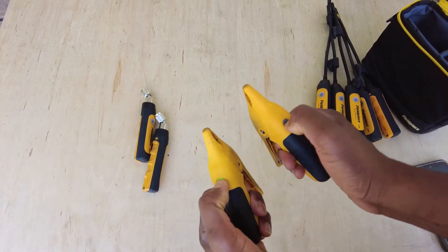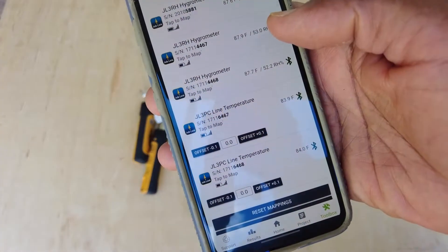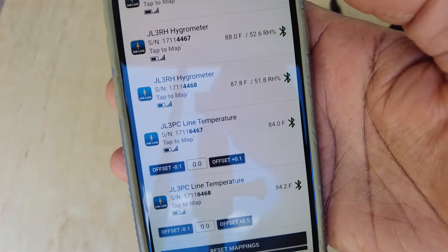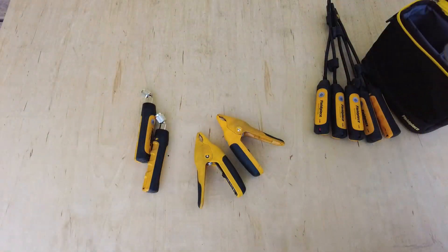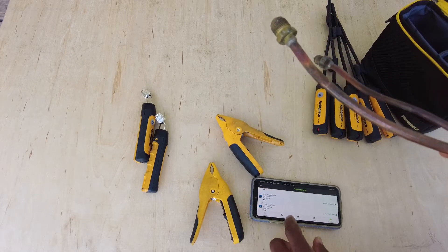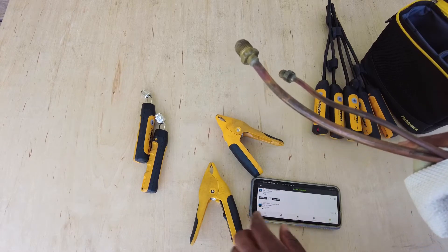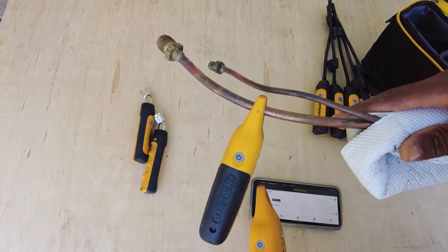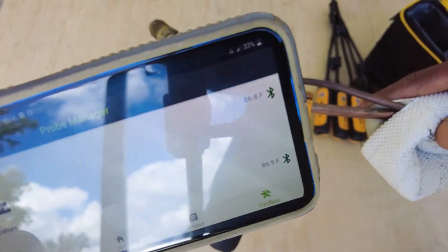Let's go ahead and check these pipe clamps - this is my first time ever using these. Line temperature clamp: one is showing 84.2, one is showing 83.9 - so it's off by 0.2 degrees. That's good, that's pretty solid. Let's get a surface - some pipe I cut off of a mini-split. I just want to see how fast the temperature changes. They say it stabilizes within five seconds - it's showing 86.8, 86.9 - so they've stabilized pretty well.